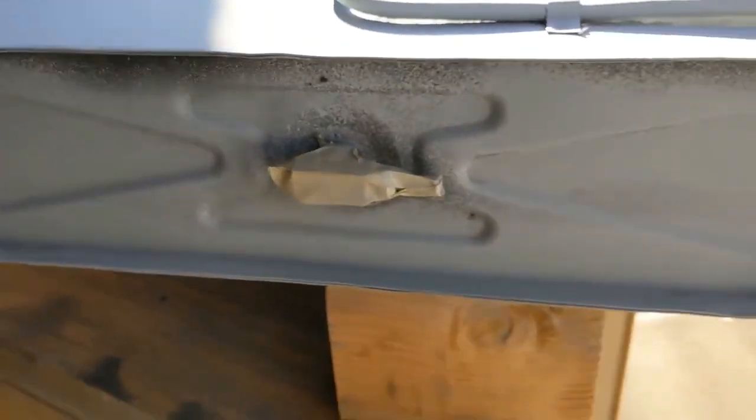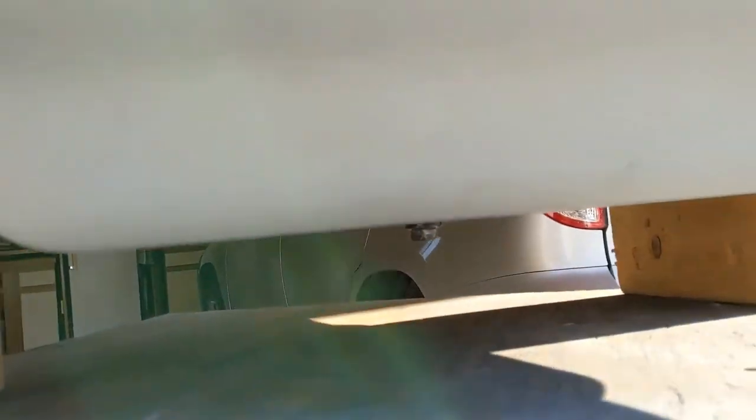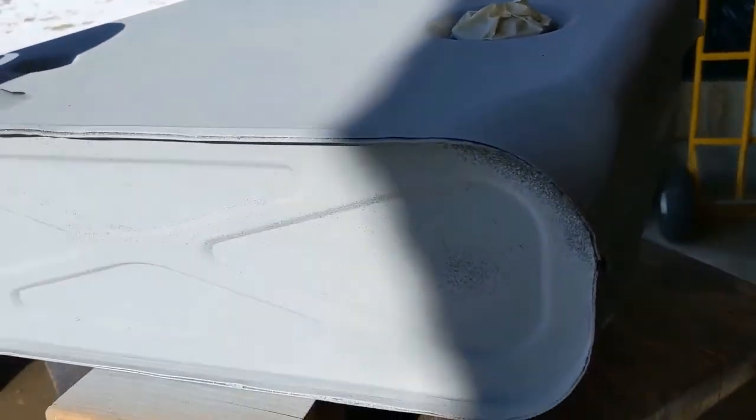I finished priming it, so once the leak check is done I can go ahead and give it its final coat of paint. Things look good, so I'm going to get its final coat of paint on and back in the car it goes.